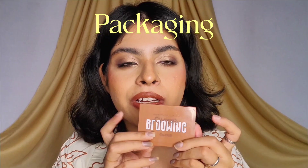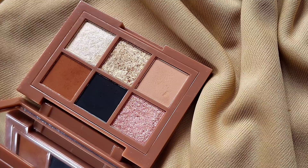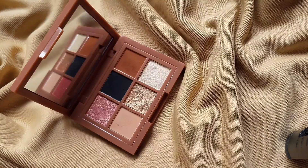Now, coming to the packaging. I really like the aesthetic of it as well as the sturdiness. It's very strong, compact, and heavy duty. It also has a mirror, so it's a complete palette. The size is very small, making it very travel friendly as well.